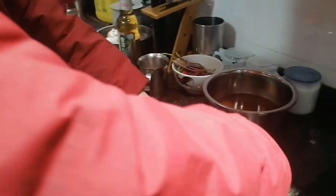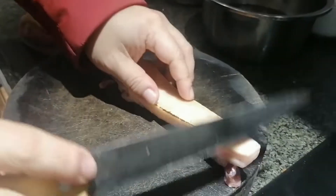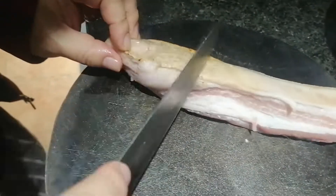Okay. Use a knife to scrape the remaining bristles and some of the dark parts from the skin.